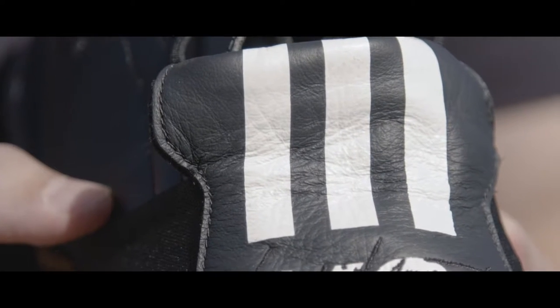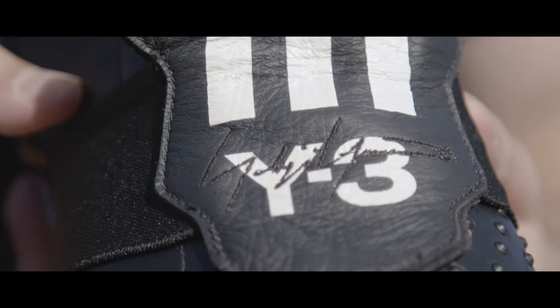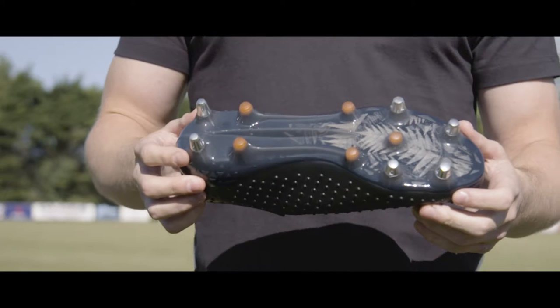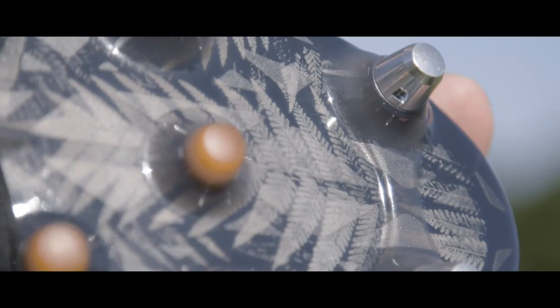As you can see, this is an all black boot except on the tongue. On the tongue you've got three white stripes for Adidas and you've got their Y3 branding. Also on top of the Y3 branding you've got Yoji Yamamoto's signature, which is a lovely touch. Adidas have gone for a dark blue sole plate and they've also got a fern design, which again is a really nice touch.